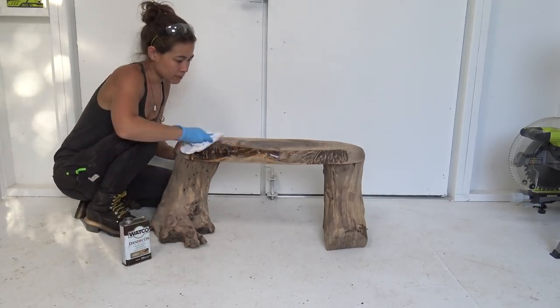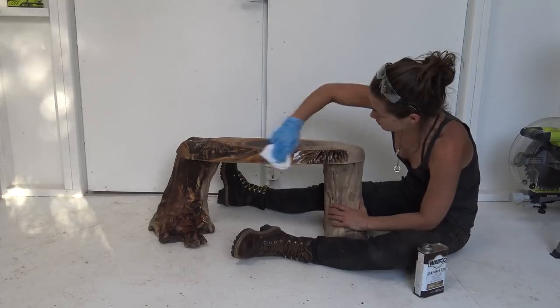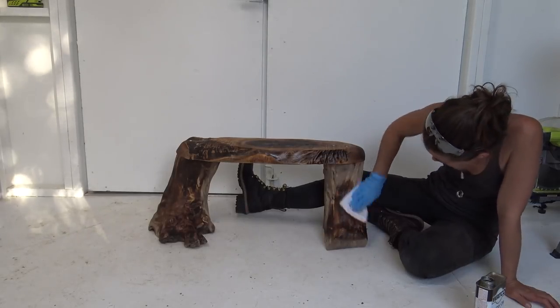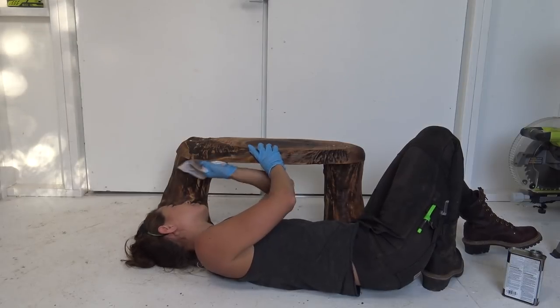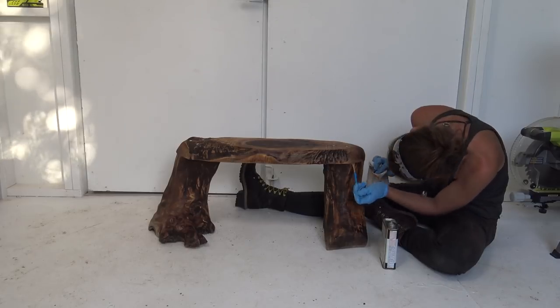I finished the wood with one coat of Danish oil. And for those hard-to-reach places, I just used a tiny paintbrush to get the oil in there.